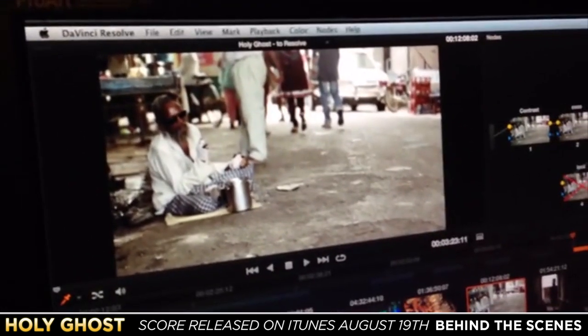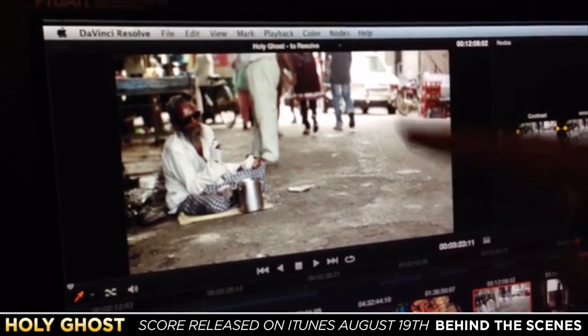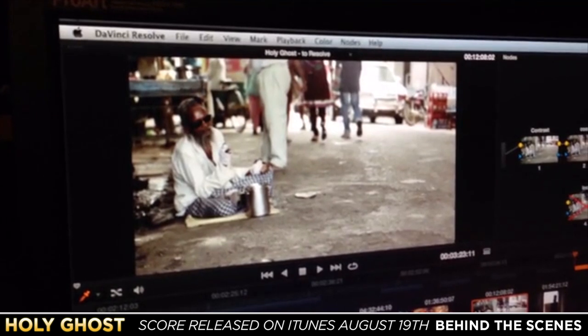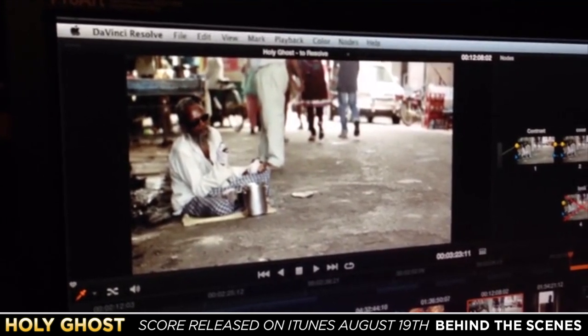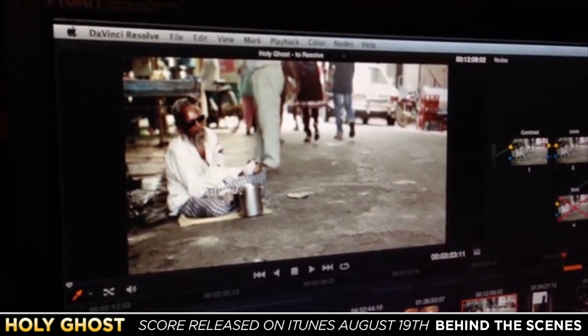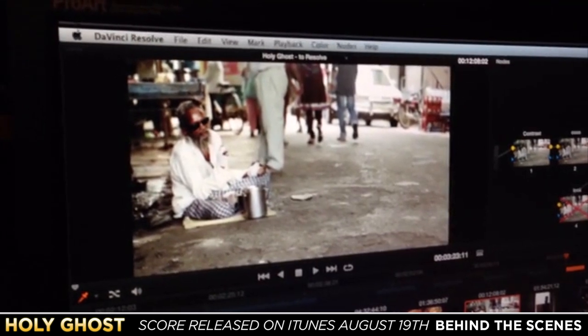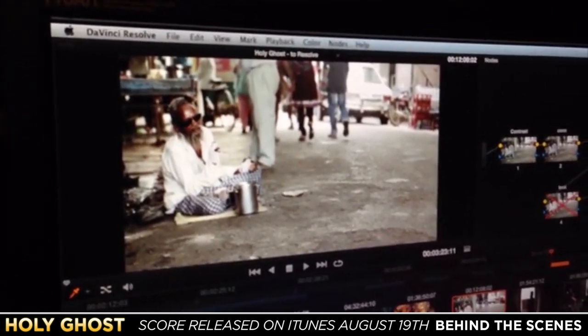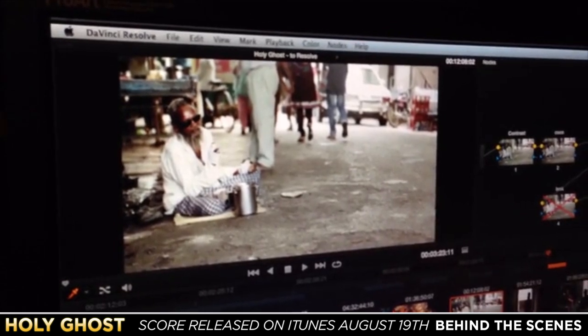A lot of our attention is happening over here on this side of the screen, not on the other side. So I wanted to do a little bit of a relight and bring our attention to this beggar. And now he's popping off the screen because your eye is drawn to him as a person, and he's a lot brighter than before.